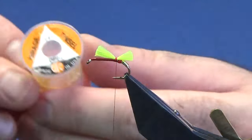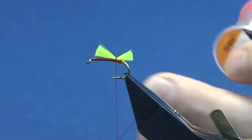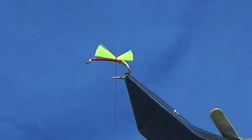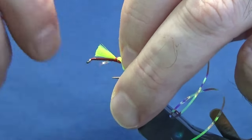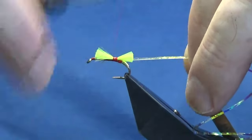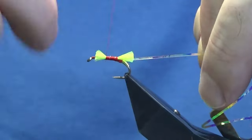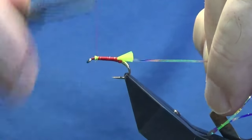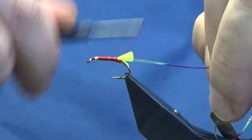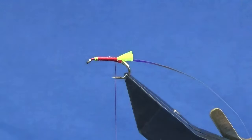The rib of the fly is Obon mirage tinsel in medium. Get a length of Obon mirage and tie it up to the hook, then work your thread up, tying these two materials in. You don't need to be too fussy — just concentrate on tying them in and then work your thread back down, tied up against the tail.